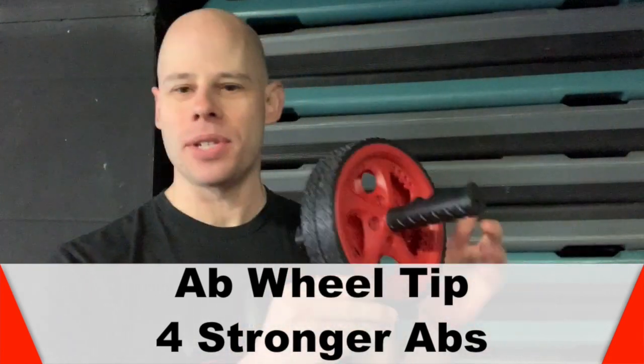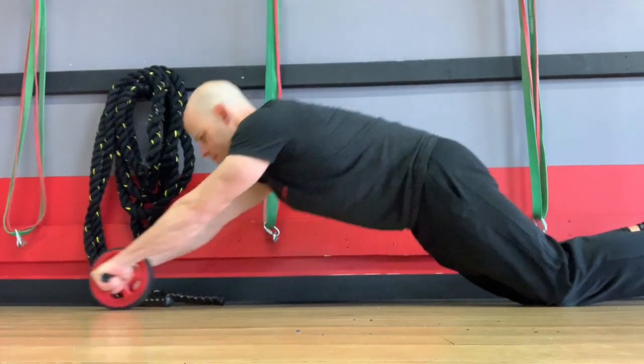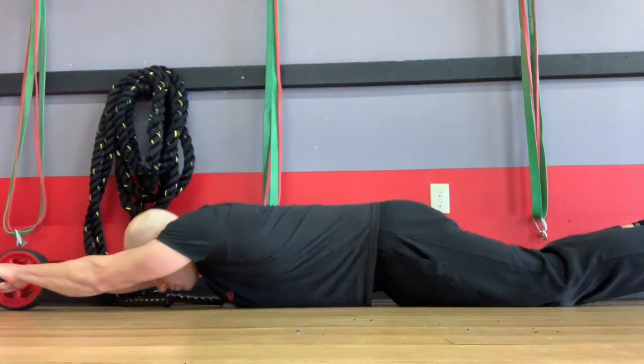The ab wheel is one of the best exercise tools. Imagine how it works — your abs, your hips, your legs, your chest, your arms, your back, all in one simple movement that you can do anywhere. And today's quick tip is going to make it even better and more effective for you.